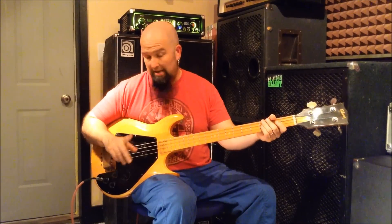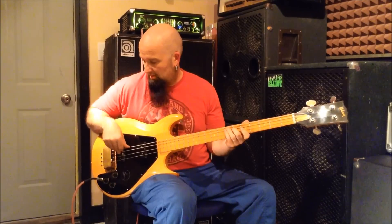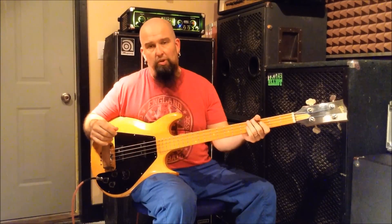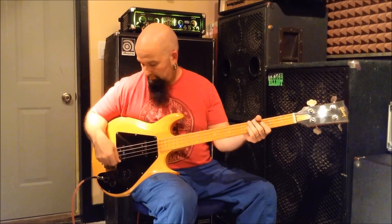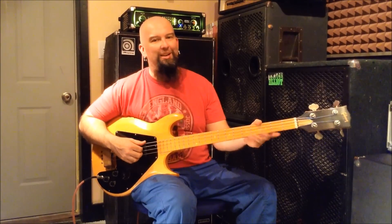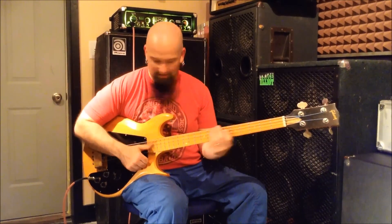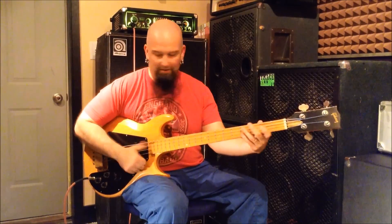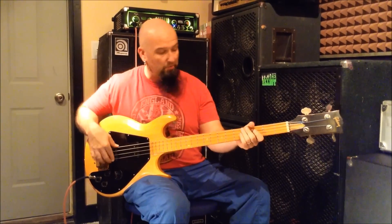So that's setting number one. Now setting number two on this particular bass is back pickup only — nothing up front, everything in back. Here comes the thumb. For those of you who don't like slap, just turn away for a sec. We'll slap this for a minute and come back to setting three. It works. I'm just screwing around with this right now, but this is the back pickup.